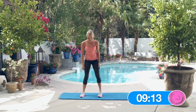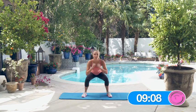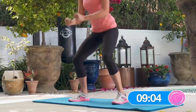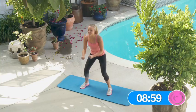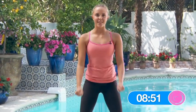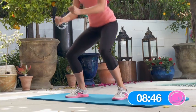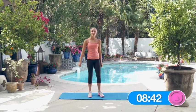Now 15 squats. One, two, three, four, five, six, seven. Strong legs. Eight, nine, ten, eleven, twelve, thirteen, fourteen, fifteen. Great job, that was round one. Keep it up.